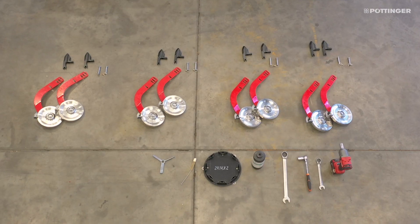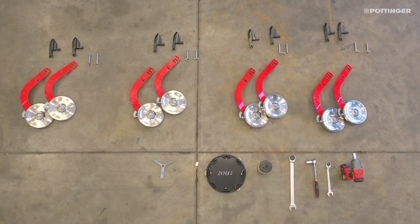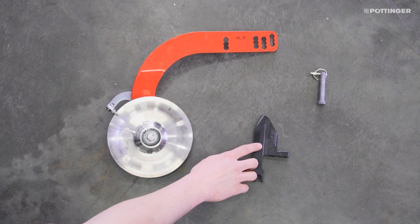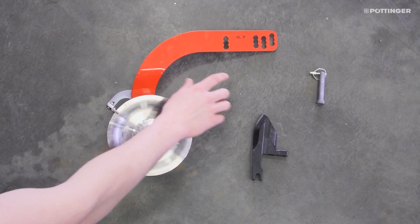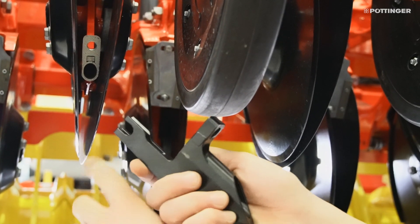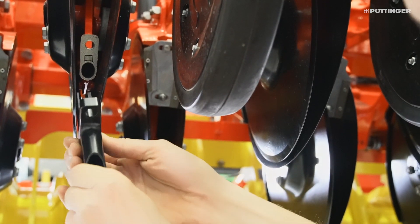In order to achieve precision placement of the individual seeds, the dual-disc coulter system must be modified in each row. This involves installing a seed slot former, followed by a firming roller and a coulter press pin. The seed slot former features a locking device that connects to the coulter, and is secured using the existing locking pins and a bolt.